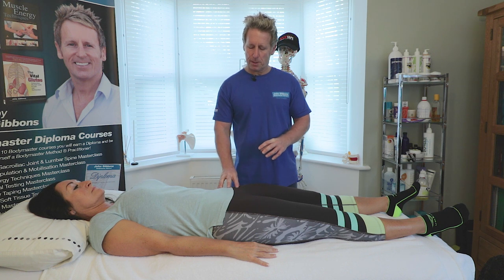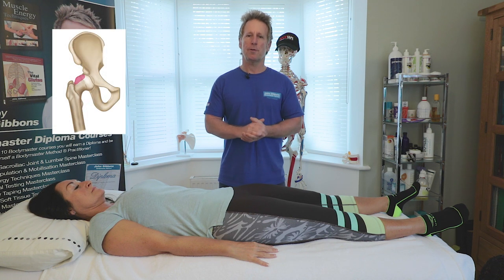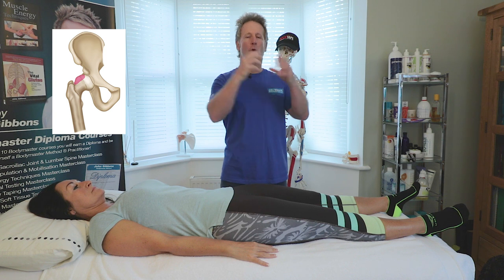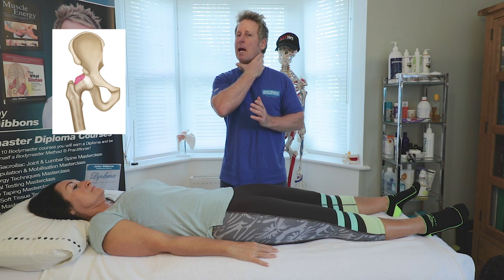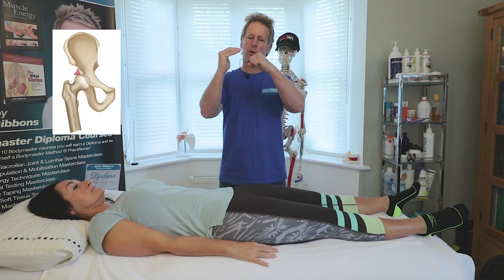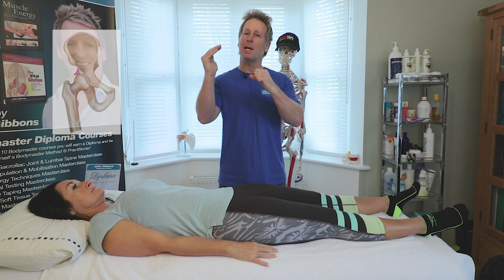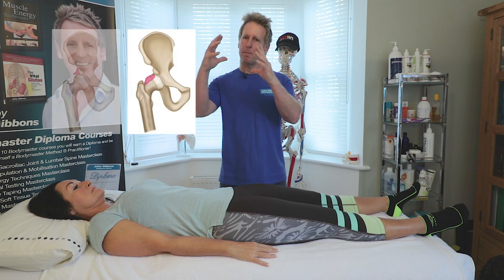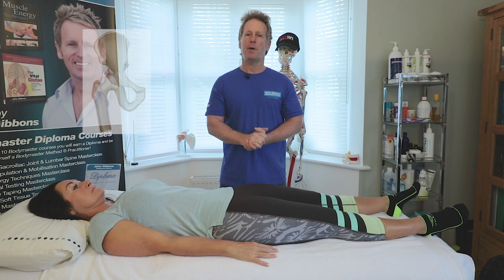Other pathologies within the hip include femoral acetabular impingement, and there are three types. A cam lesion is where the neck of the femur has an extra thickening where it meets the head. A pincer lesion is where the socket pinces over the ball. A combination of both is called a cam-pincer lesion — these are the three types of FAI.